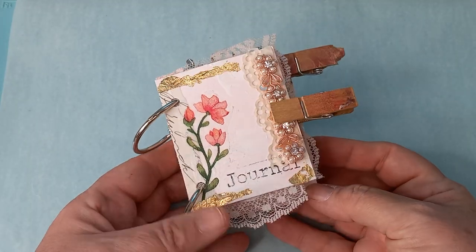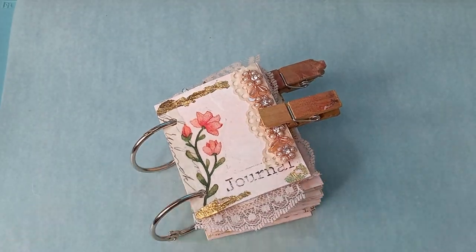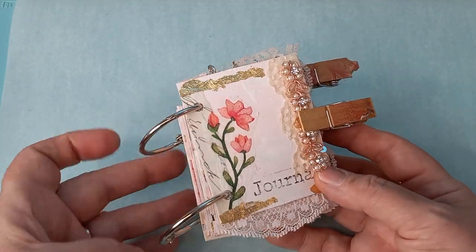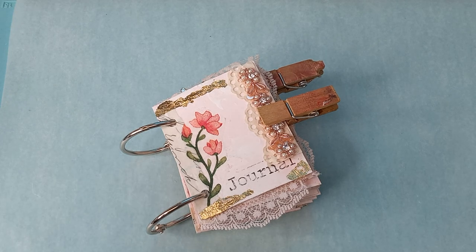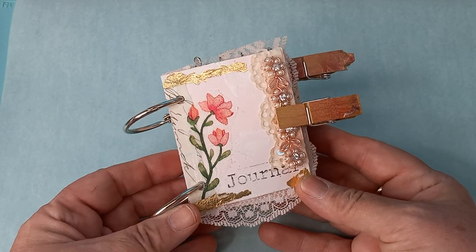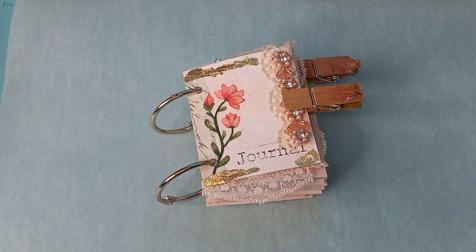In an earlier video, you heard me talking about doing a series on sweet pea and just going through the steps and the things that you need. So I'm going to go through some of the basic things that you need, and I'm also going to link them in the description box below. Today we're just going to be focusing on the things that we need and painting and how you paint them.